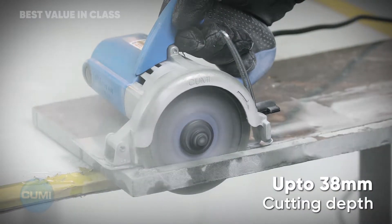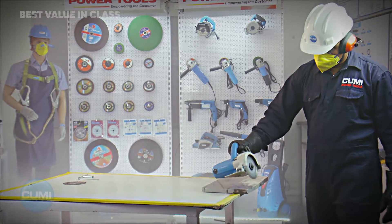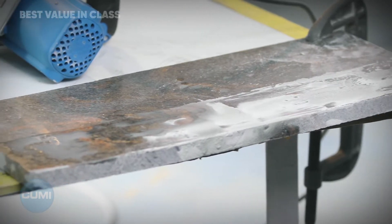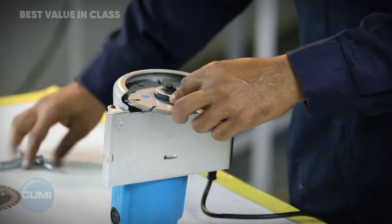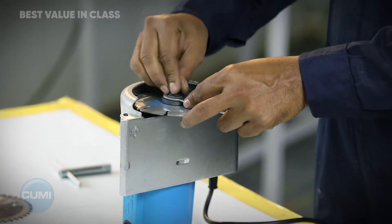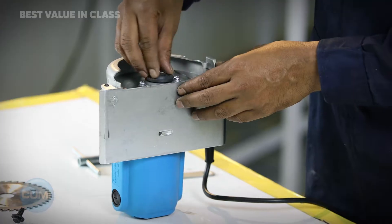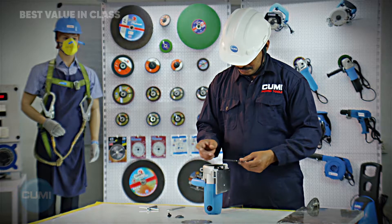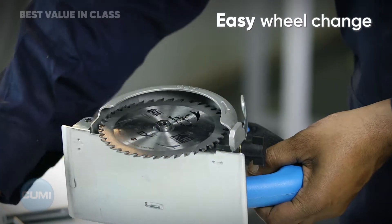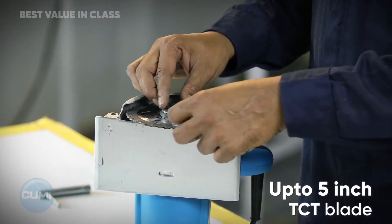Delivers up to 38 mm cutting depth. Easy wheel change with support for up to a 5-inch TCT blade.